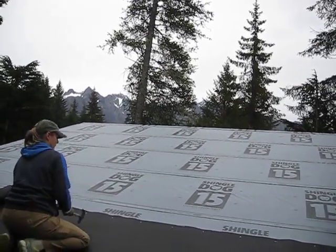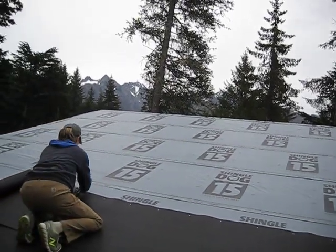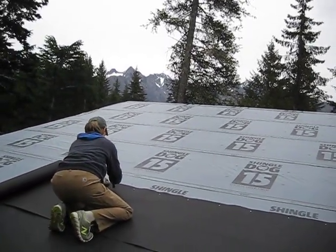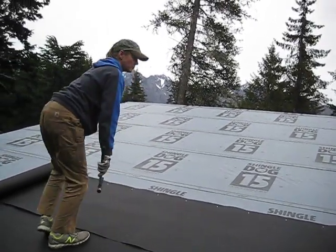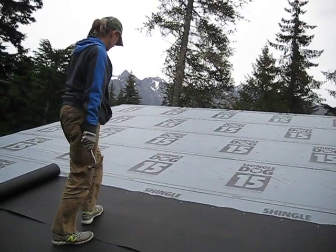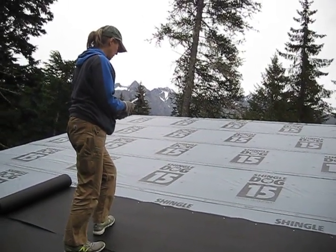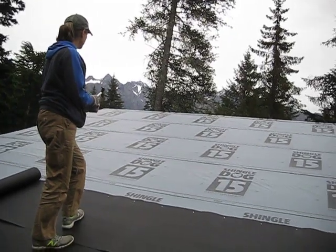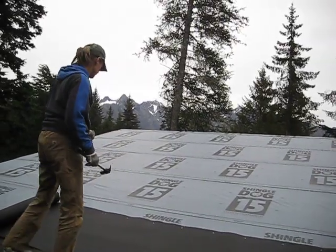With this felt paper, you can visually see if there's an imperfection — it's going to be right in front of your face. I also like the fact that it's impregnated with tar. I've never seen this stuff leak. I've done 20 roofs with this product in my lifetime and never seen it leak.